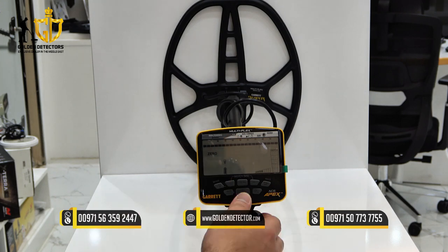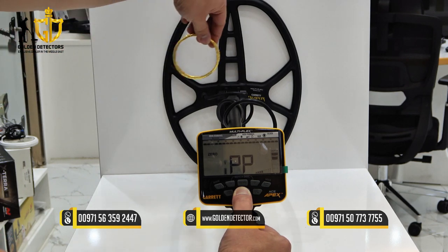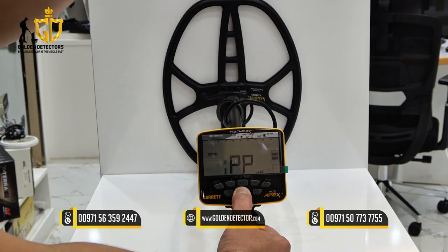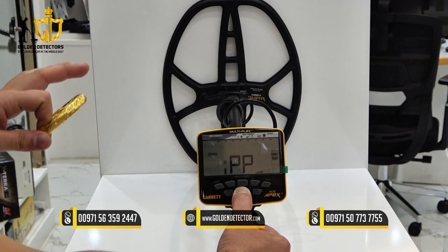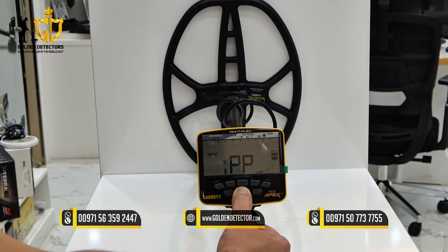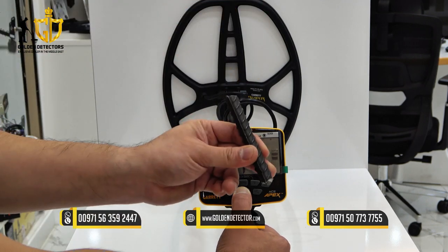Let's try the pinpointer mode — just hold. As you can see, this pinpointer mode is a non-motion detection. Even if you're not moving the device or the coil, it will give a continuous sound while detecting the target. For iron as well.